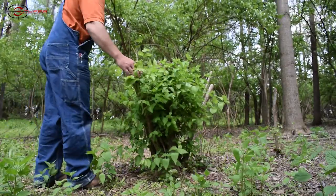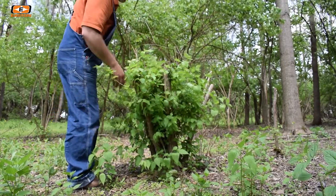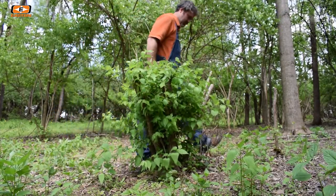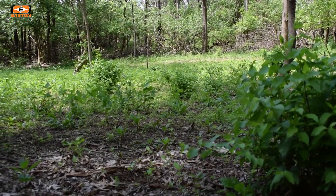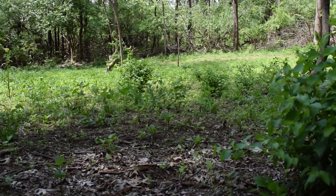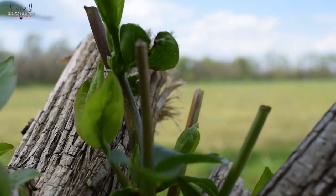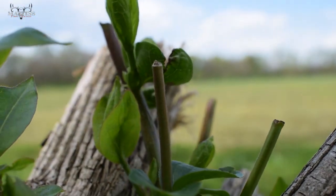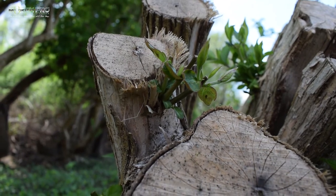Bush honeysuckle is one of the first things to green up in the spring, and I like to have some type of plant out there that when my food plots may be getting bare, or if I haven't put out enough food, the deer have something in the woods to eat at the beginning of spring. They love those fresh green shoots that sprout out from a cut-off bush honeysuckle plant.